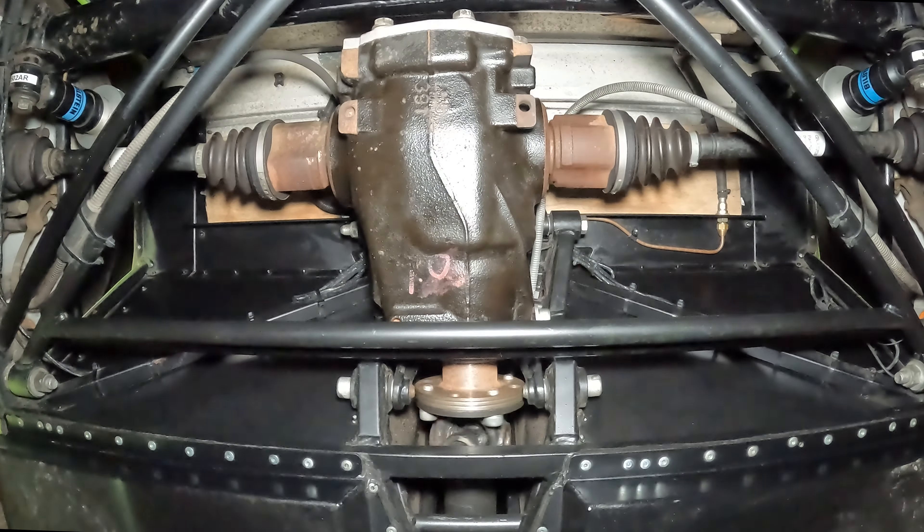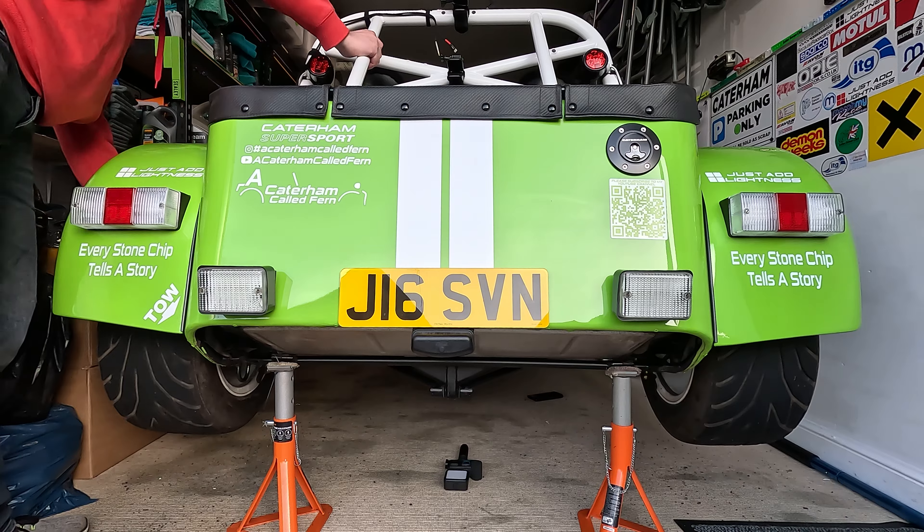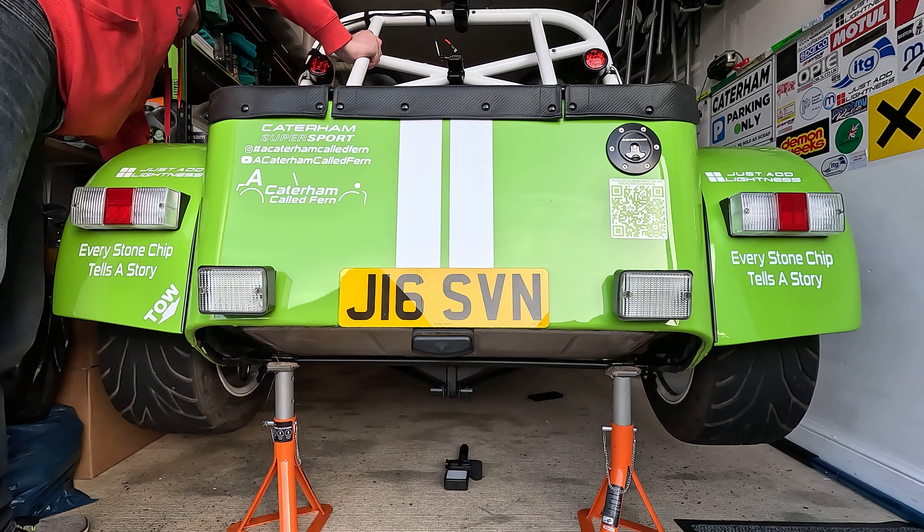If you know a bit about differentials, Fern currently has an open diff. As you can see, I can turn each wheel independently, and then when I turn the prop both of the wheels turn.